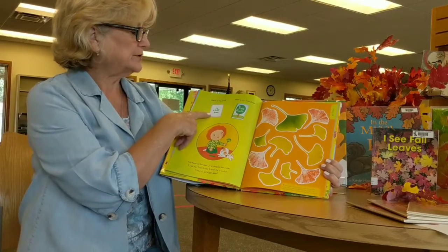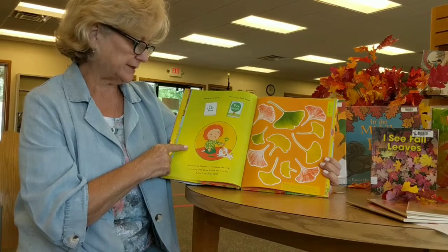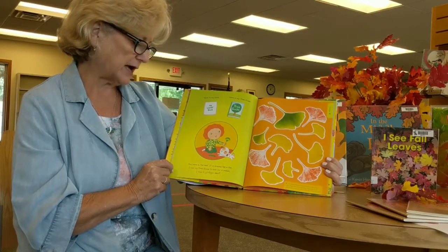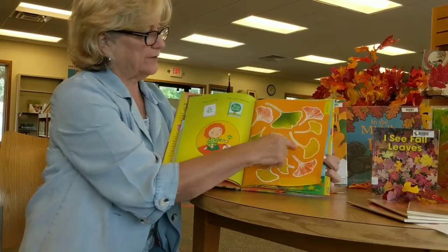Here's my leaf book, here's my tree guide, and here is the leaf. It is shaped like a fan. I use the tree guide to look for a match. I find it — it's a ginkgo leaf, and it does look like a fan.